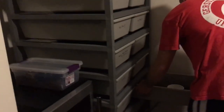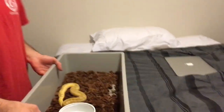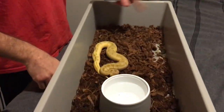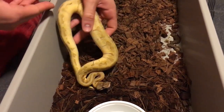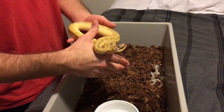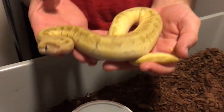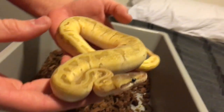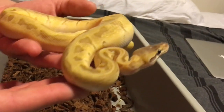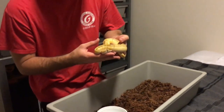Over here we have an enchi pastave pinstripe. I just got back from out of town so a couple of them pooped in their cage — that's nothing crazy, it hasn't been there long. She's an enchi pastave pinstripe, which means she's an enchi pastel mojave pinstripe — a four-gene dominant female.